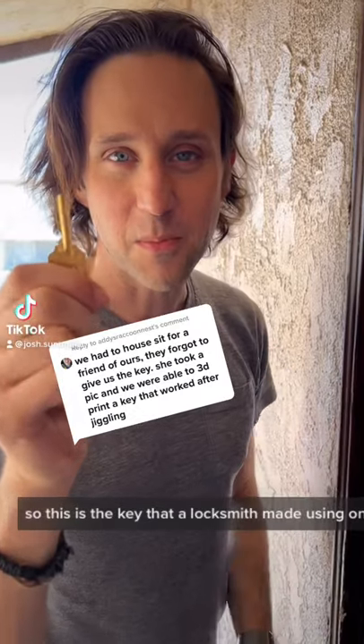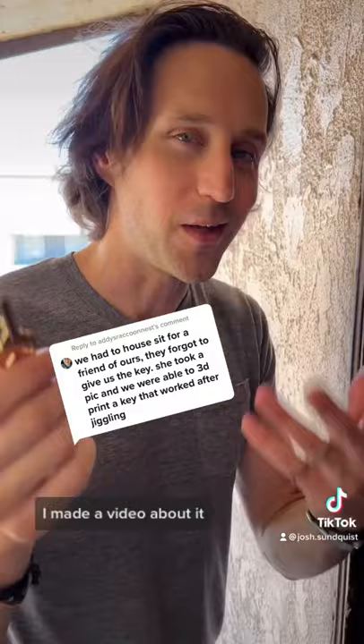This is the key that a locksmith made using only a screen grab from my video. Originally I couldn't get it to open, so I made a video about it. TikTok user eddie raccoonist suggested jiggling the key in the lock.